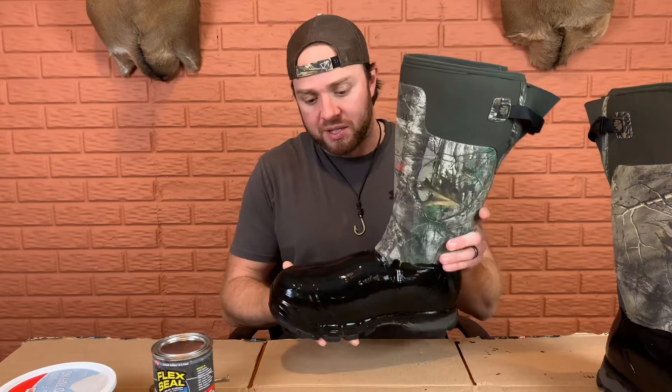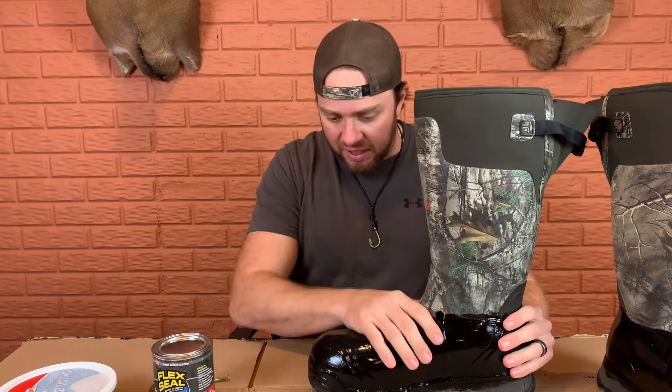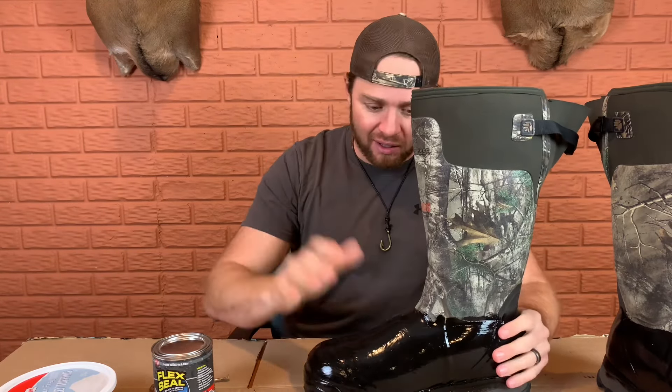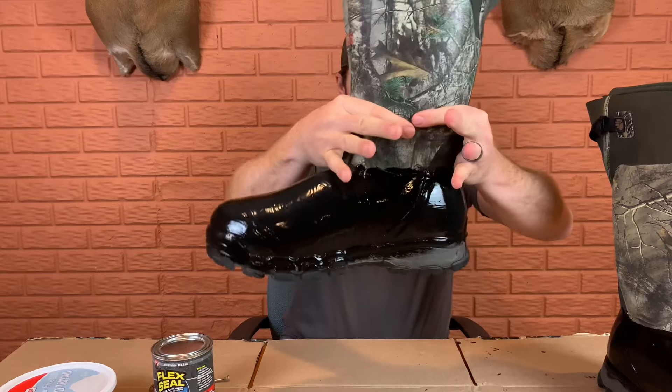I wasn't really sure what to expect as far as how hard it was going to be, but you can see it's still pretty pliable. What I'm going to do is put another layer of Flex Seal on this, and I think I might actually go all the way up to here to get this little seam and this seam back here. Because I will probably be walking into water that might be up to this depth, just depending on when I'm ice fishing or at the boat launch. So I want to make sure that these things are sealed. In the next part of the video, you guys are going to see me walking in some water to see how well the Flex Seal keeps these boots dry.